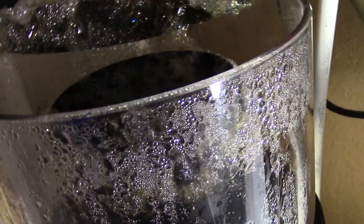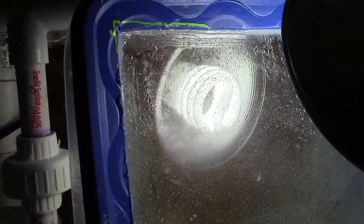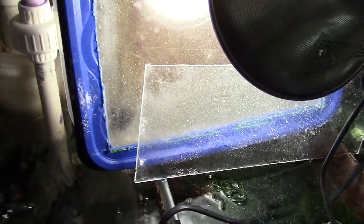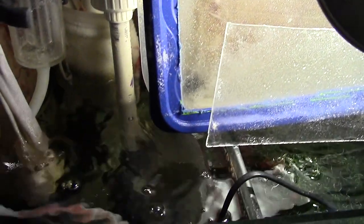I have the Reef Octopus protein skimmer pulling out some junk, and then I started messing around with the algae turf scrubber. Let's fast-forward a little bit so you can check out the growth. I also had some chaeto down in the sump — you can see it's really dark green, healthy stuff. This was a great tank, and now we're going to fast-forward to the 150.